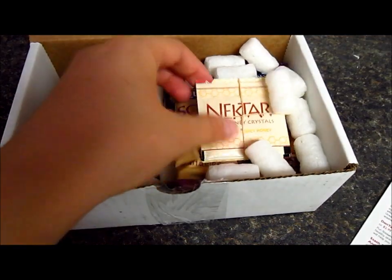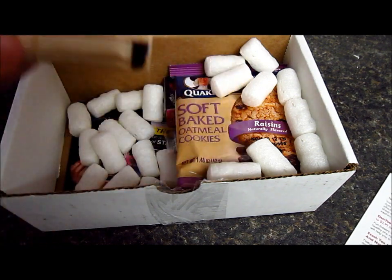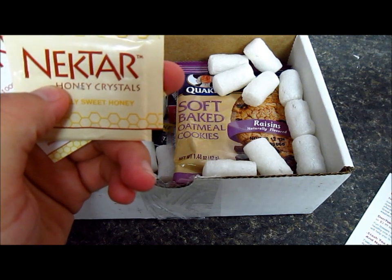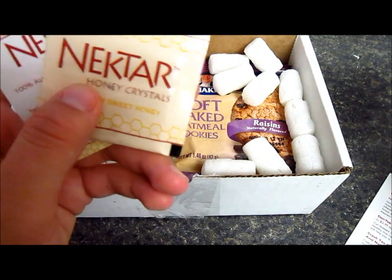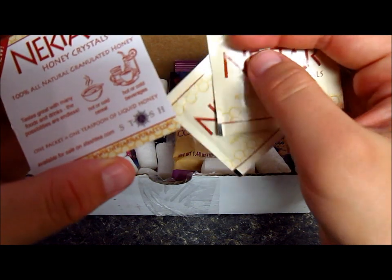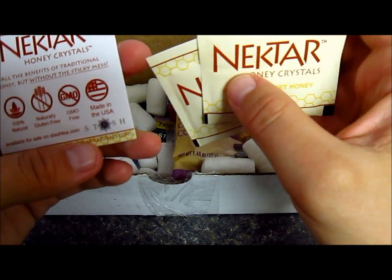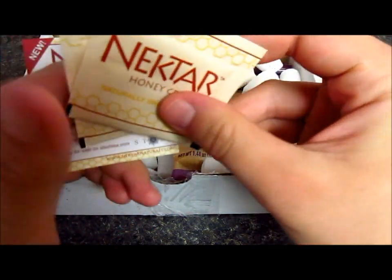What else did I get? I got the nectar for the tea, and these are honey crystals. It's nectar natural honey crystals to use as a natural sweetener, which is great. Oh look, I got two of them, and it's also from Stash. You can use it with hot oatmeal, cereal, or beverages, which is pretty cool. I want to try it because I love tea.